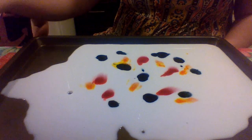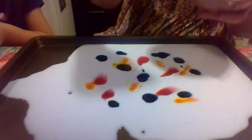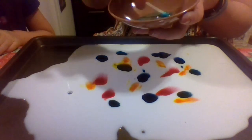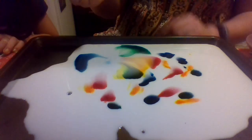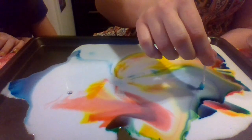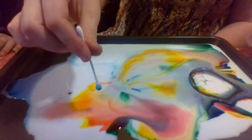You're going to take a q-tip and dip it into the soap — get a lot of soap on it — and then watch what happens. Look at that! Just one little drip did it. I'm going to do some more here. Look at that!